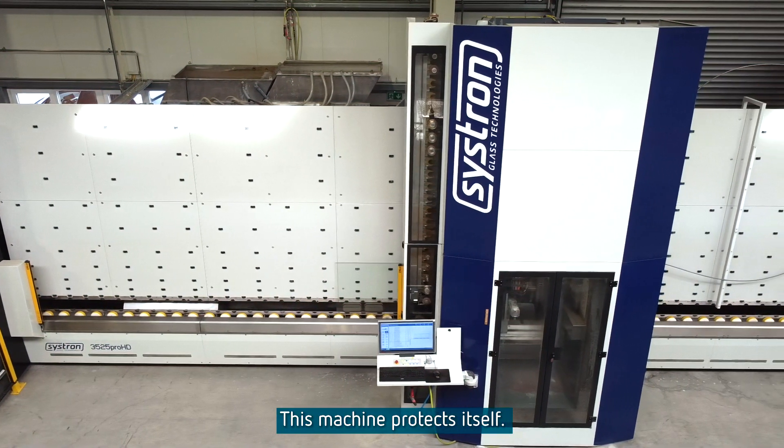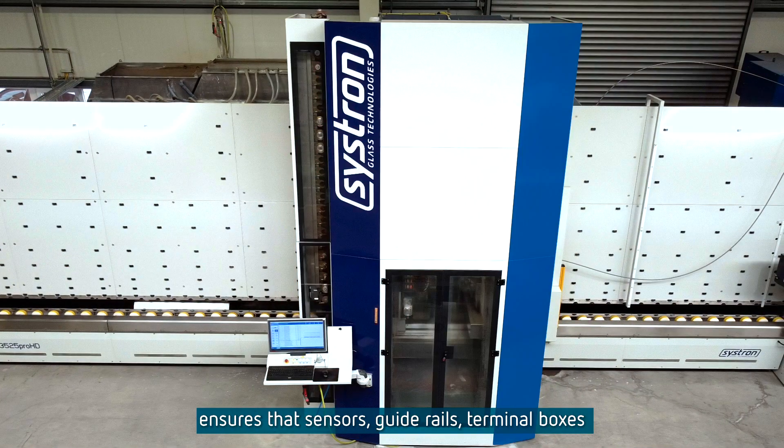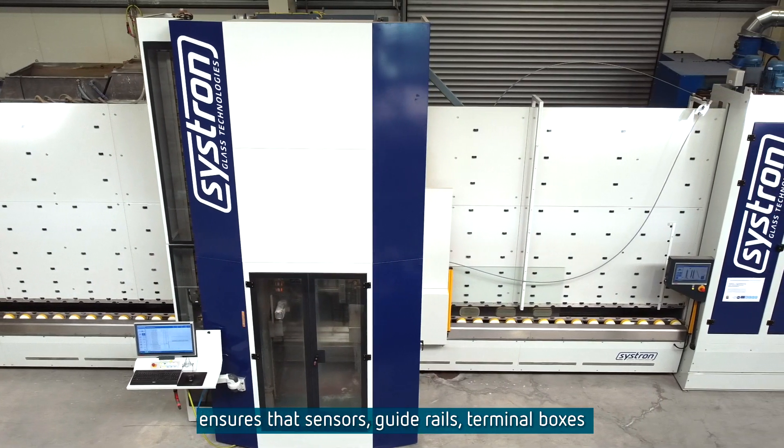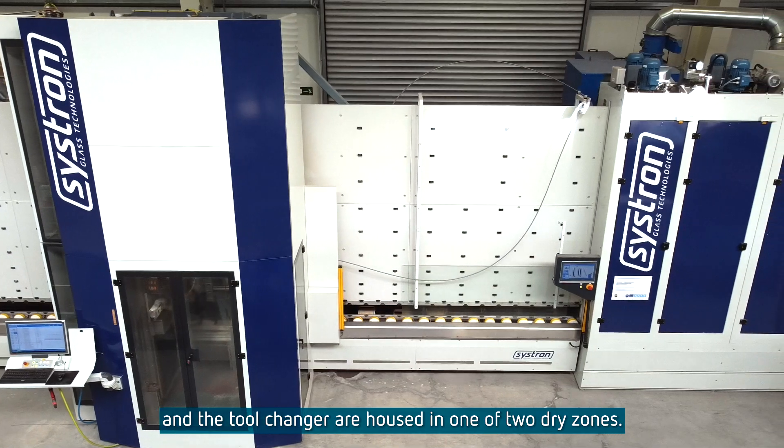This machine protects itself. The highly sophisticated three-chamber system ensures that sensors, guide rails, terminal boxes, and the tool changer are housed in one of two dry zones.